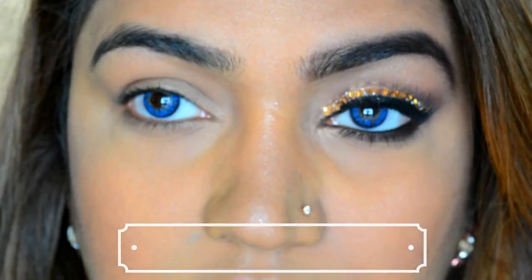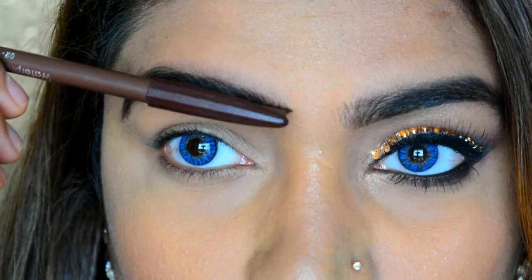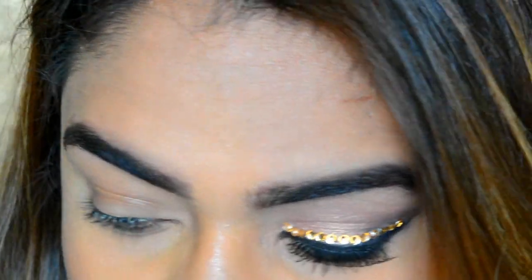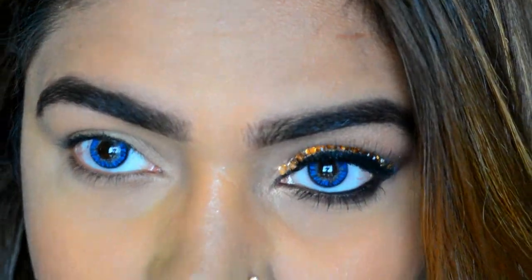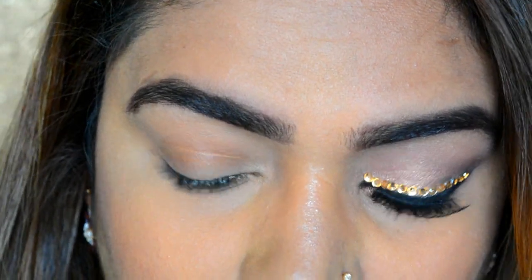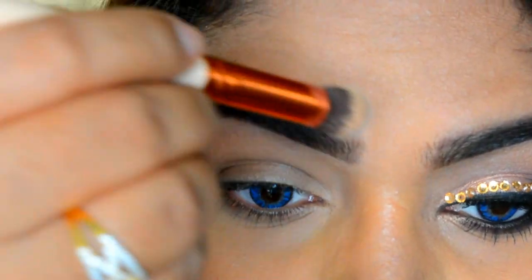This pencil cost me around 70 rupees. When you comb your eyebrow, the product does tend to come out a bit, so I'm going to take a little bit of concealer and just conceal or clear that area — just very little of it.